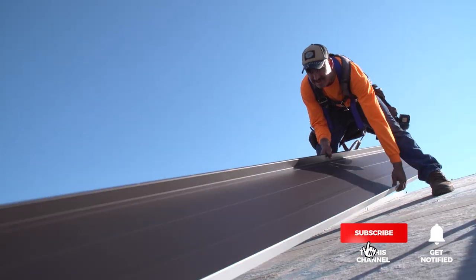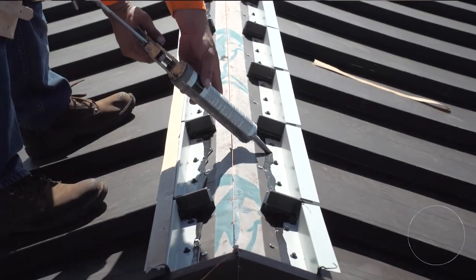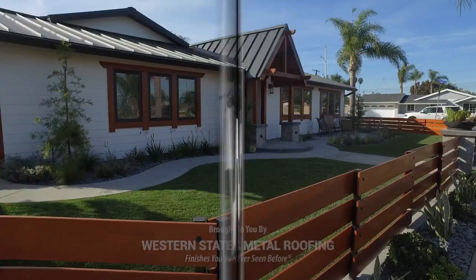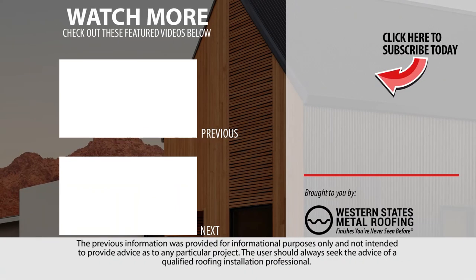Looking for more standing seam installation videos? Be sure to like and subscribe as we release new videos weekly. If you're installing a standing seam roof, then you will need to learn how to install gable flashing and a ridge cap. Check out these installation videos and more!